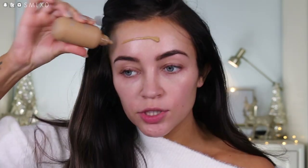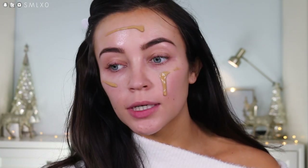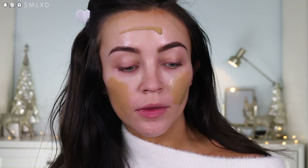This is the Dior Backstage Face and Body Foundation. This is not new to me, but it's a relatively new foundation and I am obsessed with this — it's one of my favorite foundations to use. I'm in the shade Warm Olive. I'm just going to squirt some directly on my face. It is a little bit watery, so don't let it drip on your white sweater, but I just love how this feels on my skin.